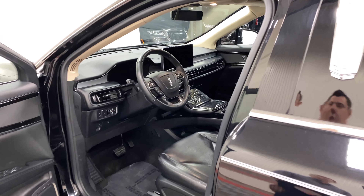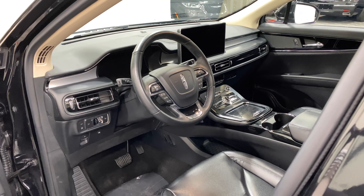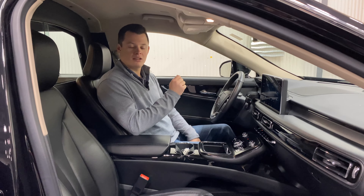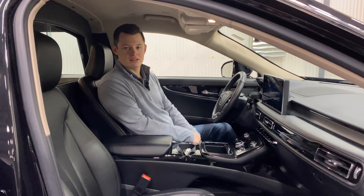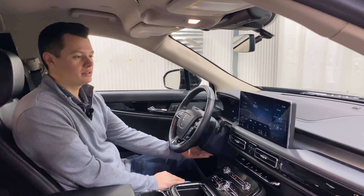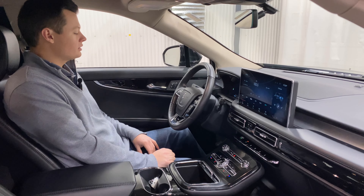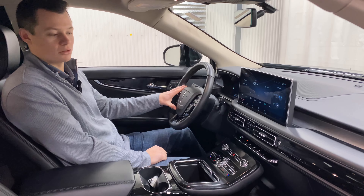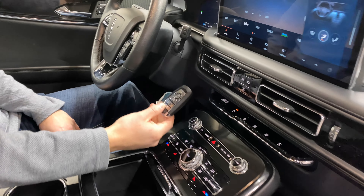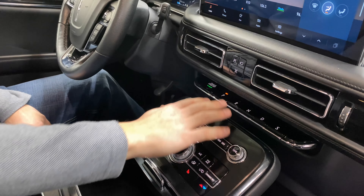Sitting inside the 2021 Lincoln Nautilus MK Coach Grand Legacy Limited, you have a black leather wrapped dash and black leather wrapped steering wheel. This column does tilt and telescope — there's a button for that down below. Automatic headlights on your left, all your cruise control on your left, and all your media controls on the right. Up here, push button start, and it does have remote start as well on the key fob.